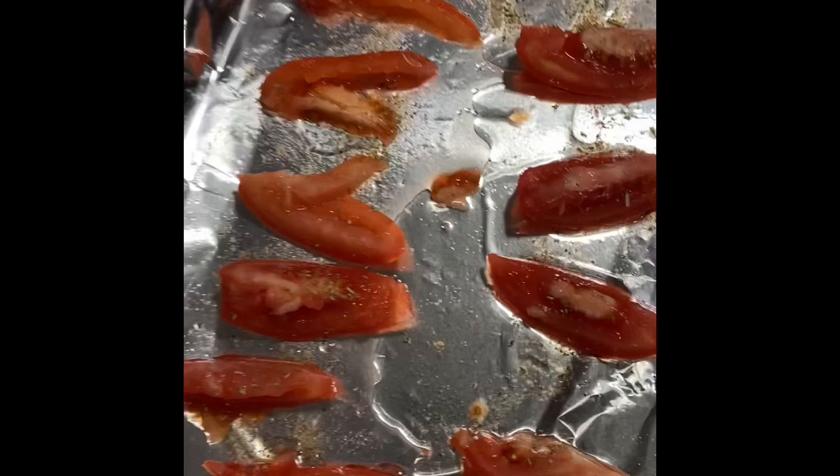Once the oven's preheated, you're going to take your tomatoes and put them in there. You're going to want to cook them for about 20 minutes. Watch them, because if you have a really nice oven it'll cook faster. But about 20 minutes.